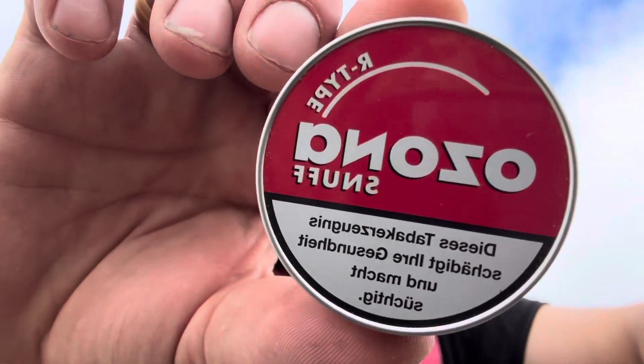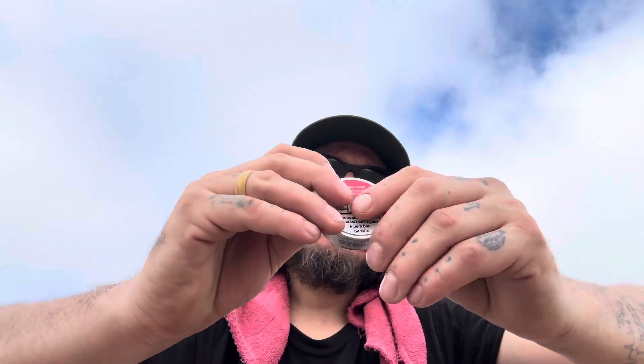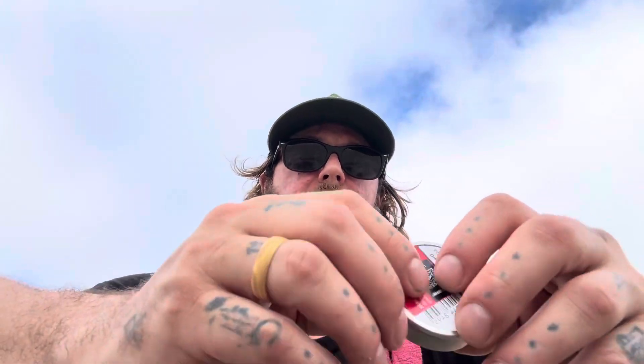This is Ozona R-Type by Postal. What does R stand for? Raspberry. I have not tried this yet. This product is going to be like all the other types except for the scent, so that's what we're really going to talk about.